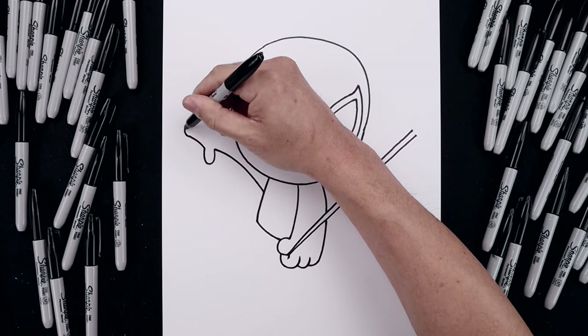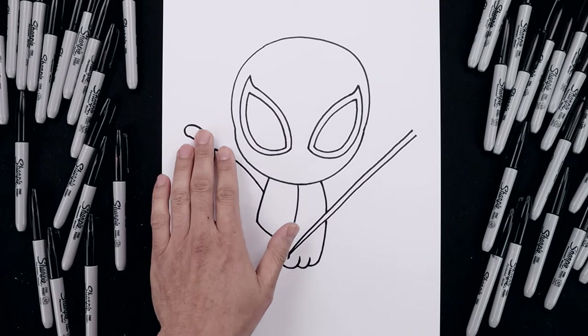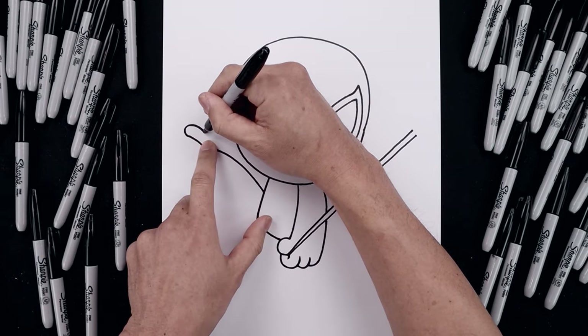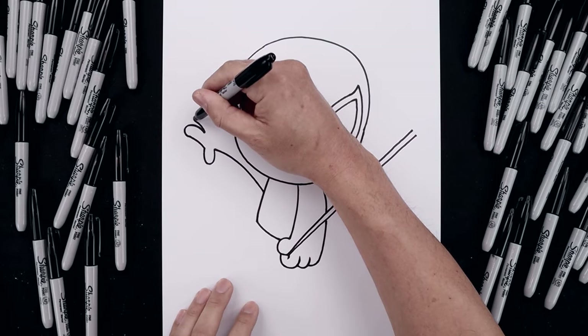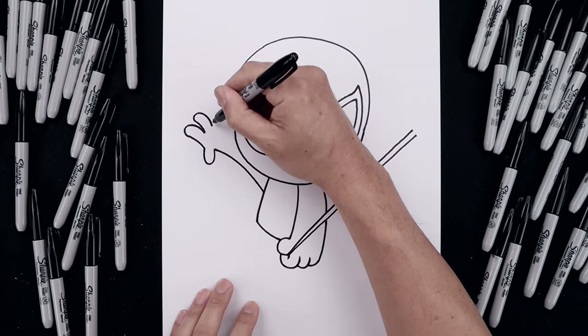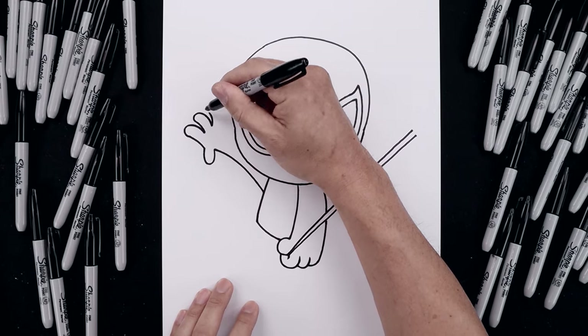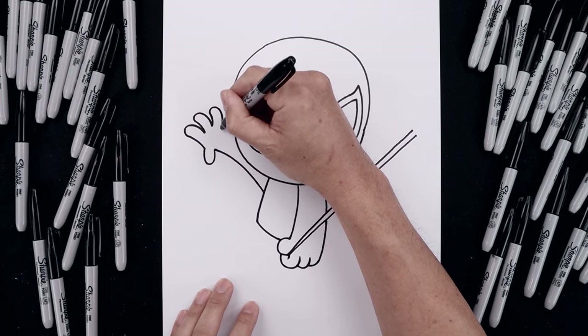Round out the finger and then bend that back in. Let's add two more fingers. Starting from the base, curl this up and out, round out the finger and come back down. Then we'll add one more, going up and over, round this out, just pull that back in towards the wrist.